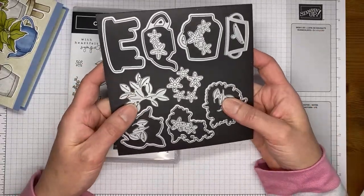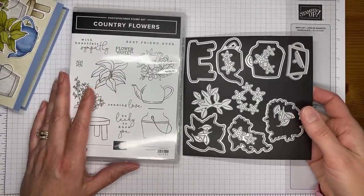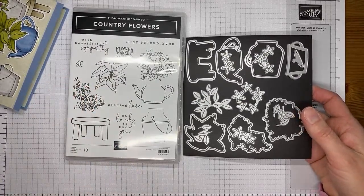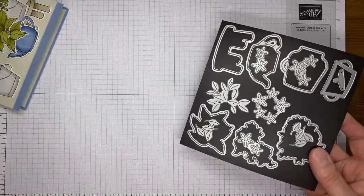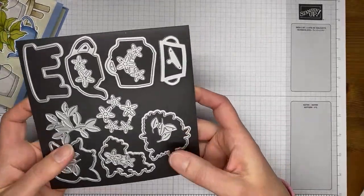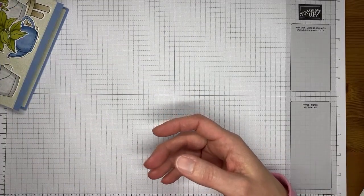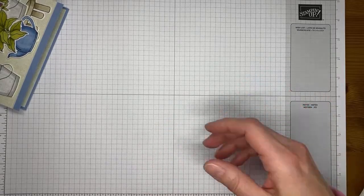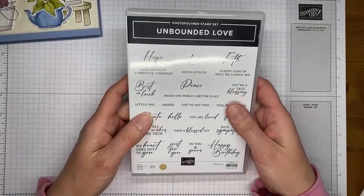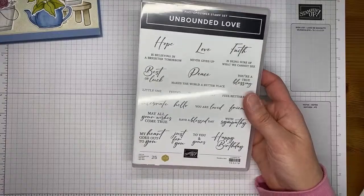This is the Country Flower stamp set bundle, available starting on the first of May for customers to order. It's available now for demonstrators to pre-order. If you're interested in joining to get your hands on it early and get the discount, let me know - I'd love to chat with you about joining our little team. Hey Christine, glad you're here - glad your new catalog arrived!